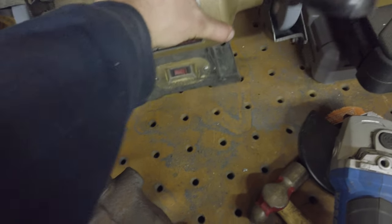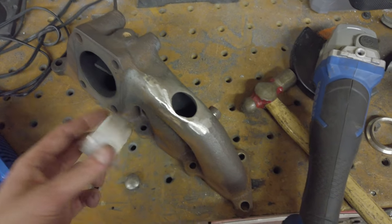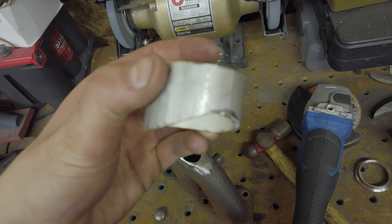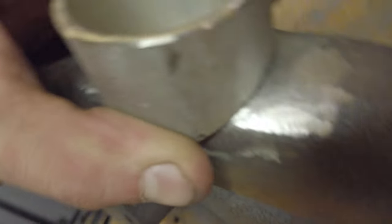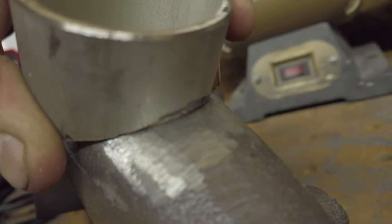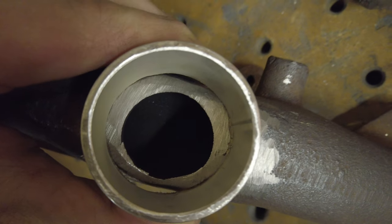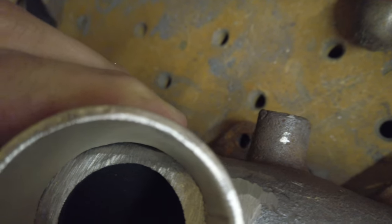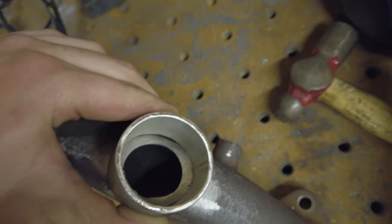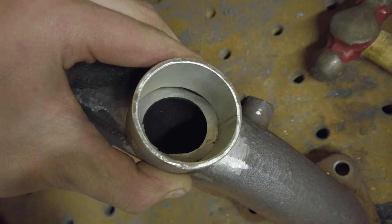With some gentle persuasion - you can see my tool selection here - got this nice radius put in. I'll clean it up with a file, but as you can see, little to no gap anywhere. Nothing a little filling can't handle - it's a lot better than it was before. I'll probably weld it from the inside and the outside. I'll probably use a carbide bit to port it out bigger.